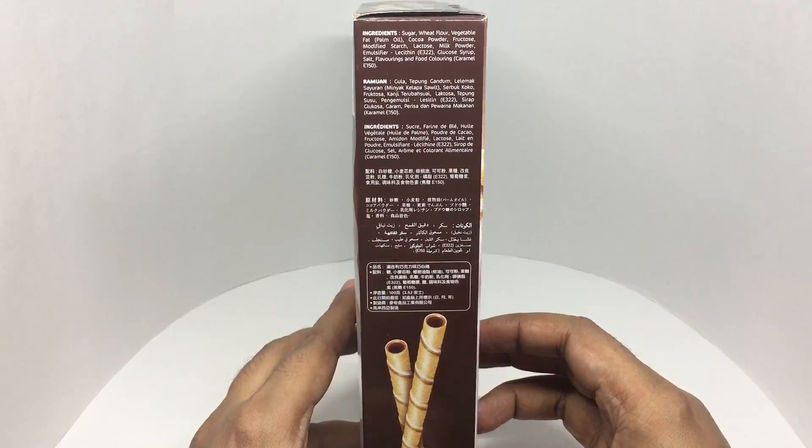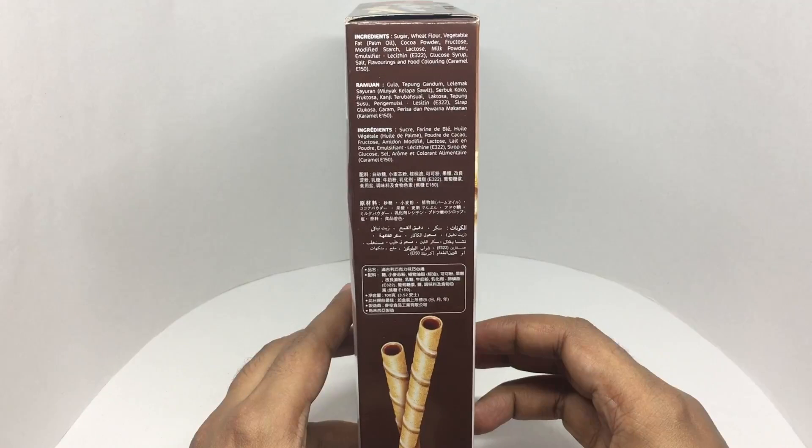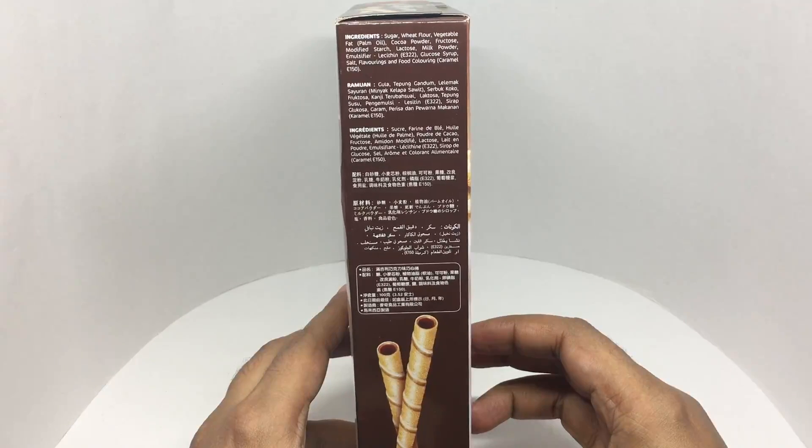That's the ingredient list: sugar, wheat flour, vegetable fat, cocoa powder, fructose, modified starch, lactose, milk powder, emulsifier, lecithin, glucose syrup, salt, flavoring and food coloring.